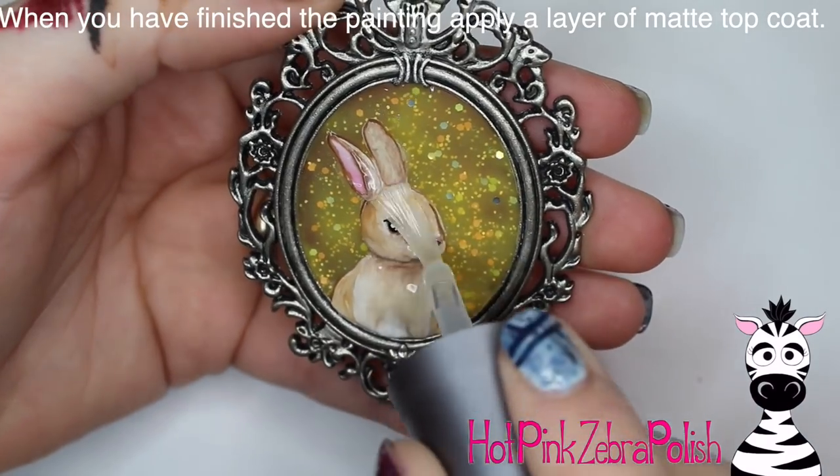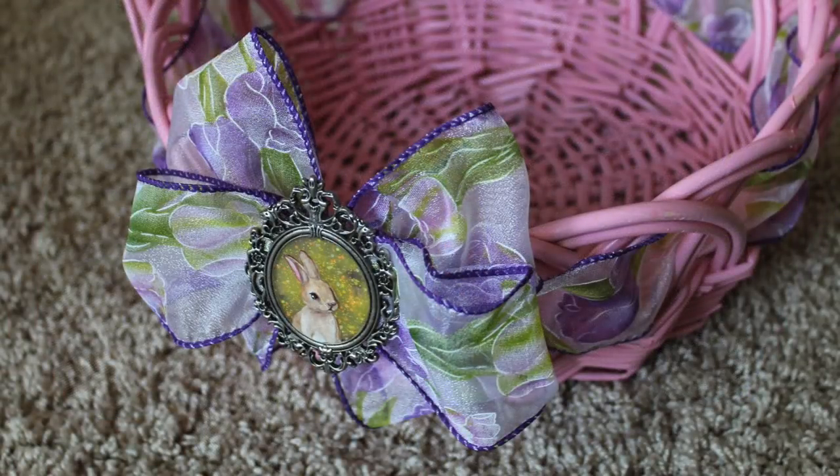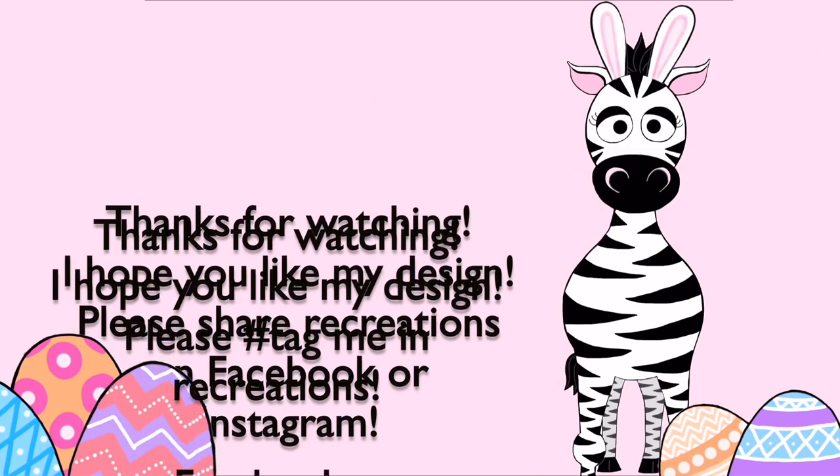Then apply some matte top coat over my 3D bunny, and that is it. Like I showed you guys in the beginning, this is on Melody's Easter basket, so I hope she'll be able to use it for many years to come. Please share any recreations with me on Facebook or Instagram — I would love to see them. And I will see you in my next video. Bye!